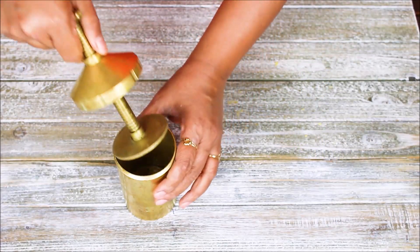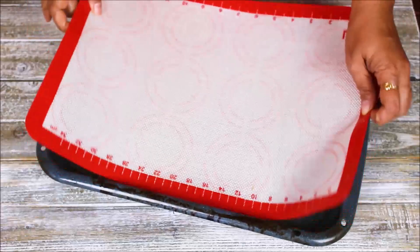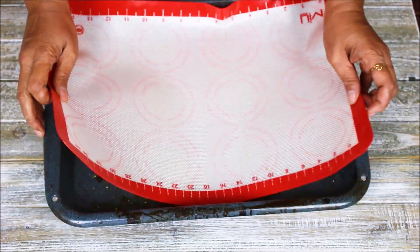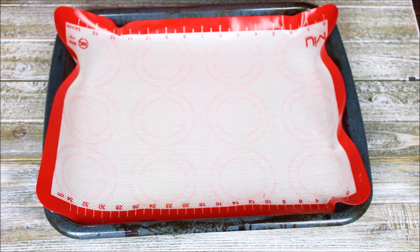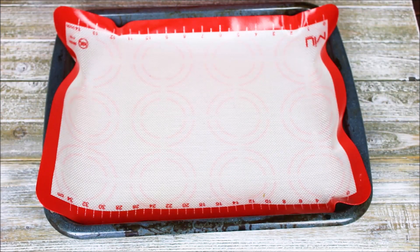My chakri maker is ready. Since we are going to bake the chakri, in this baking tray I have put a silicone mat. If you do not have a silicone mat, you can also use parchment paper. For pre-preparation, I already set my oven to 360 degrees Fahrenheit, which is 180 degrees centigrade.